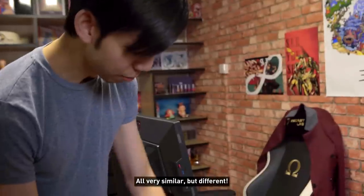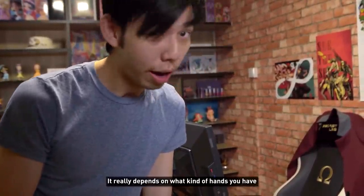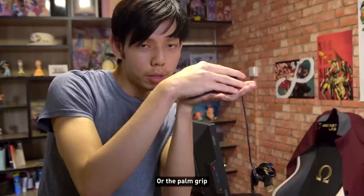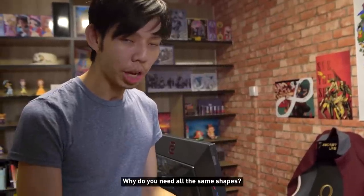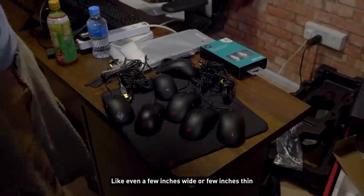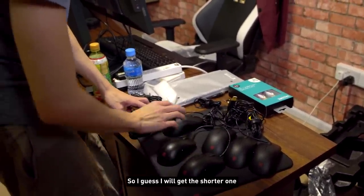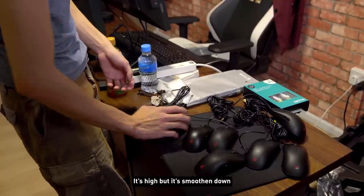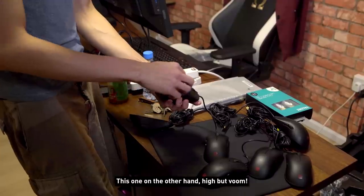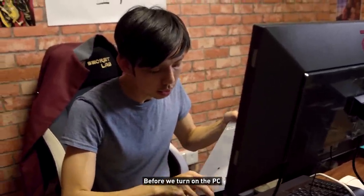Zowie sent us a lot of their mice — all very similar but different. It really depends on what kind of hands you have and what kind of feel you want. You've got the claw grip, the palm grip — different pro players have different preferences, even a few millimeters in width or thickness matters. I'm a bit of a claw grip guy so I'd go with the shorter one. The Omen mouse is a palm mouse — high but smoothed down.